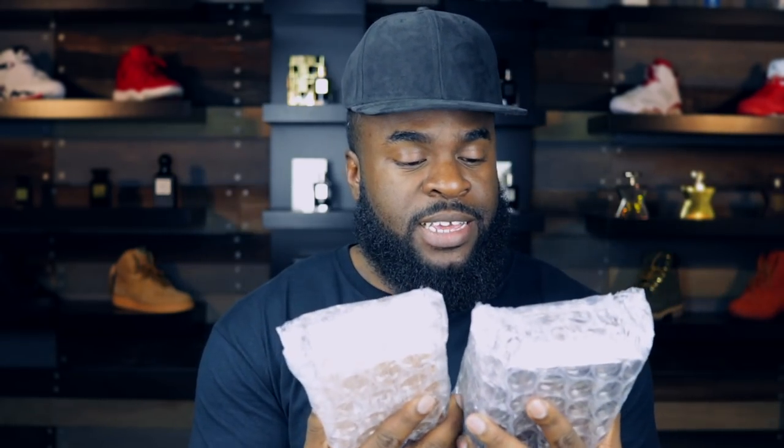I get down to my box and it's there, so now we gotta see what it is. We got two things in here. Listen, man, this is probably like the best protection I've ever seen on packages that come in.